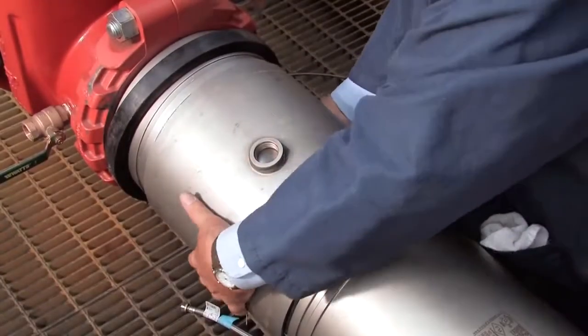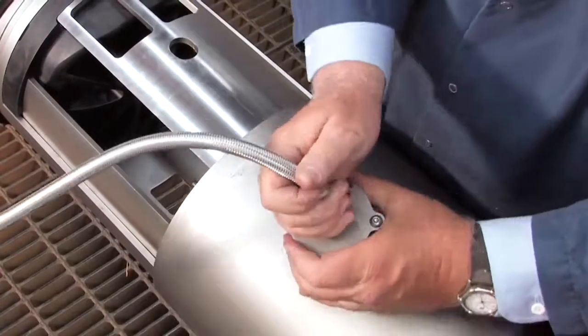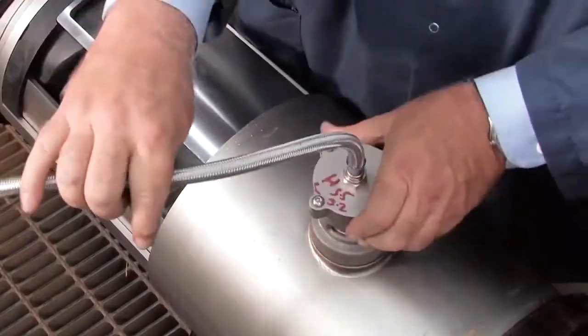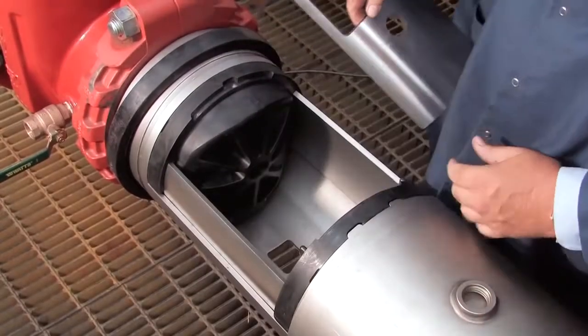Gently slide the cover back. Uninstall the relief valve by disconnecting the sensing line with a wrench and carefully unthreading the valve from the bottom of the cover sleeve by hand. Remove the stainless steel check retainer plates.